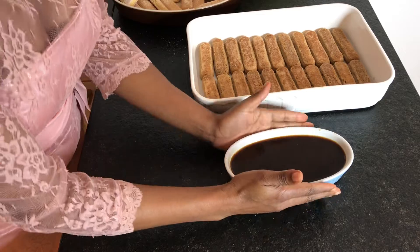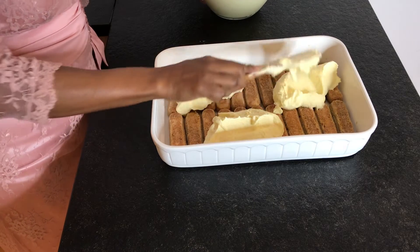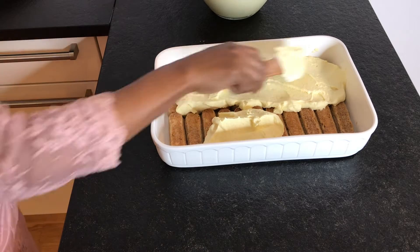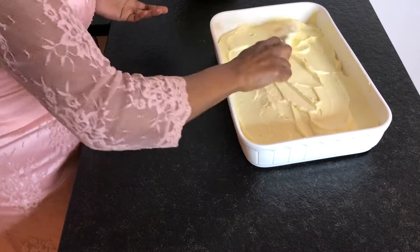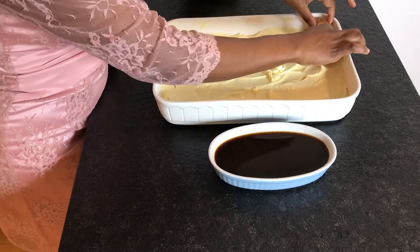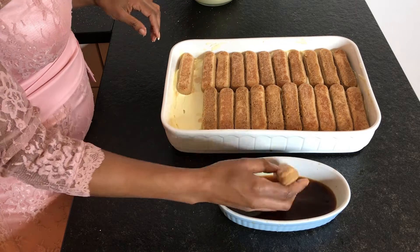Once your first layer is set, it's time for the creamy mixture. Add half of it and smooth it out into an even layer. Then continue dipping and arranging the second layer of ladyfingers.